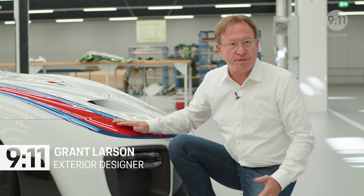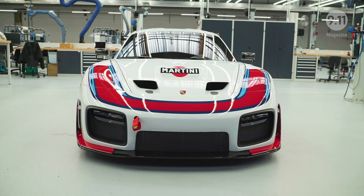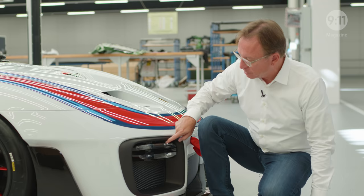One important element of the 911 are the headlamps, and when you remove those you're confronted with other challenges. That's why I put the headlamps down here in the grille.